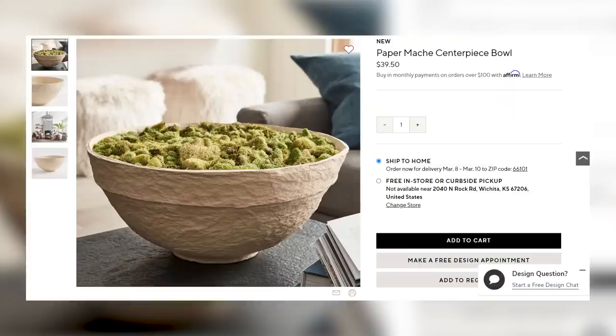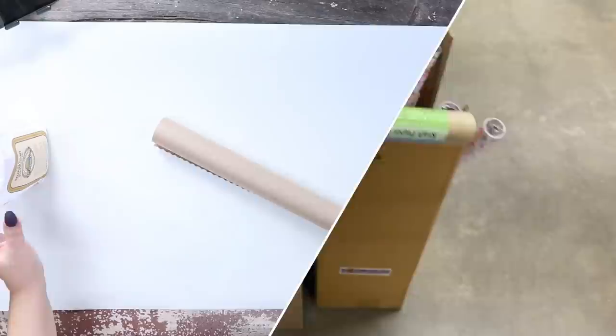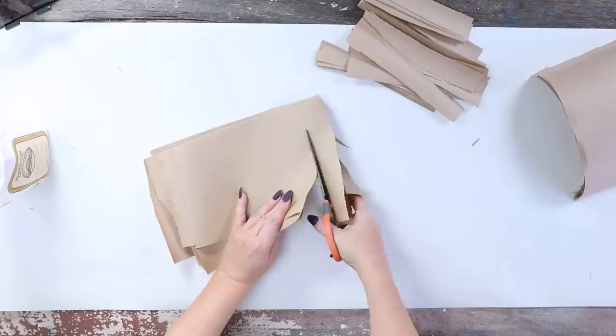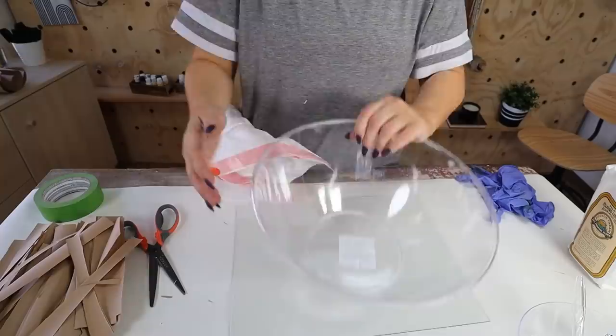Lately I've been seeing a lot of paper mache bowls in high-end decor, and I wanted to try to recreate one on my own. For this project, I'm going to be using craft paper. I'm going to start by cutting my craft paper down into strips — I got a large roll from Dollar Tree and I'm just going to fold it over until I can cut it into smaller strips. Don't worry if your strips aren't perfect; they do not need to be. You're also going to need some sort of bowl or shape to mold your paper mache around, so I just grabbed this plastic bowl from Amazon. I'm going to wrap it with a trash bag and then tape it in place.